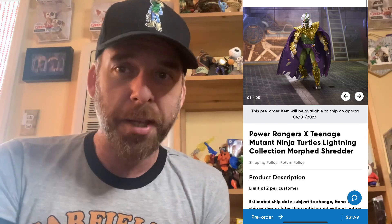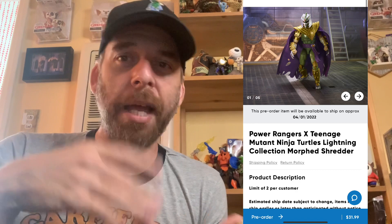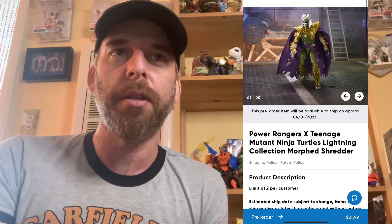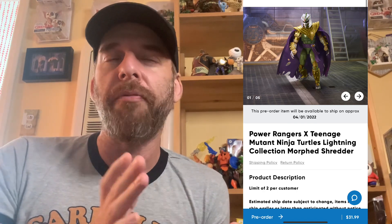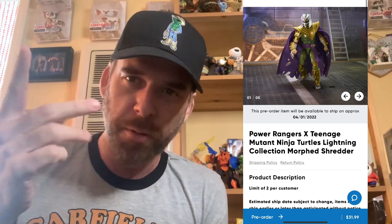The ones on Hasbro Pulse have been selling out, so these are ostensibly doing well. This figure is $31.99 — basically 32 bucks — which is cheaper, but it's just the one figure instead of two. It does seem more sizable than the others, which might explain the price. Let's take a look.